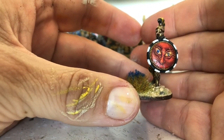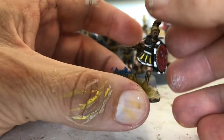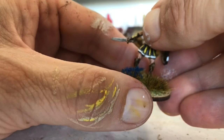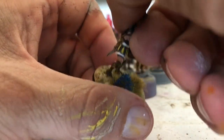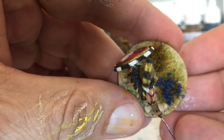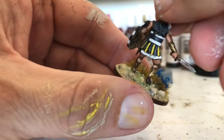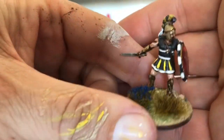The shield transfers are from Little Big Man Studios. I haven't got any matte varnish yet, so I need to brush on some matte varnish over the top. I might matte varnish this model because he is metal — he's a Footsore miniature, I think. The basing system is Luke's APS Quick Basing, and the plastics are Victrix.